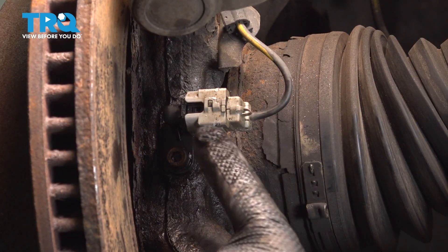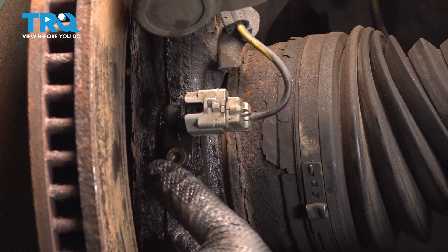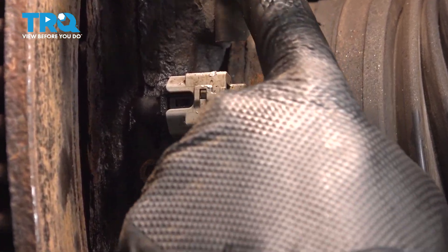Now, with the front wheel removed, you can go ahead and locate your ABS Speed Sensor right here. It's on the front portion of the knuckle, and you can see the wire coming out of it.